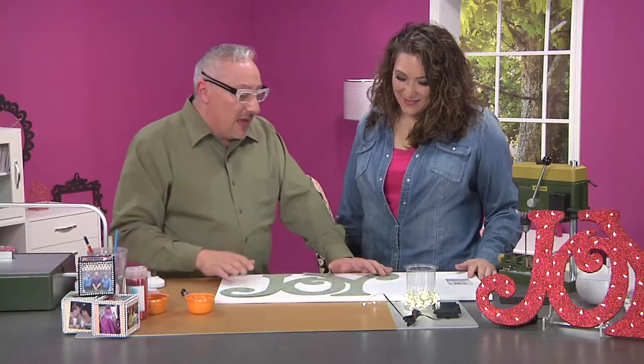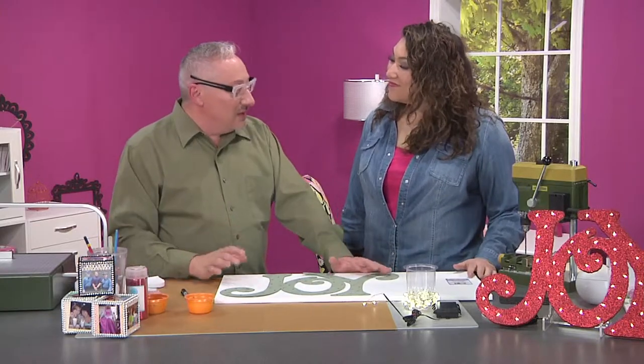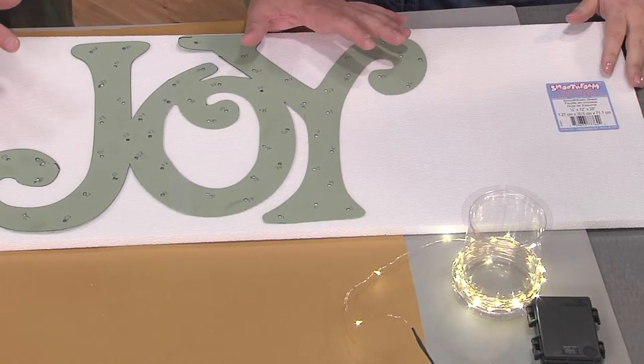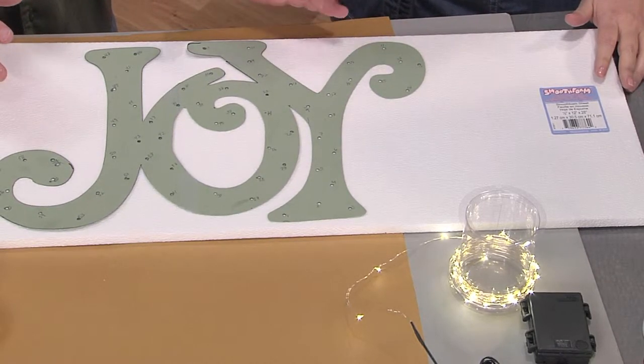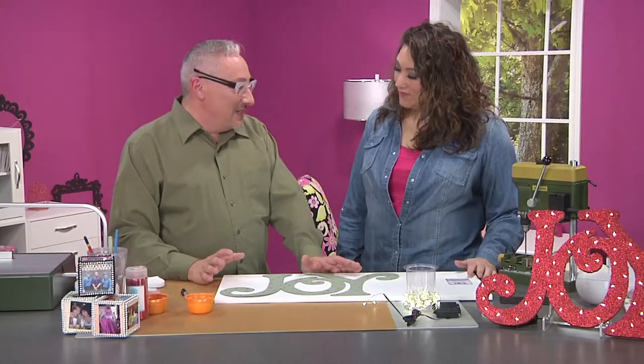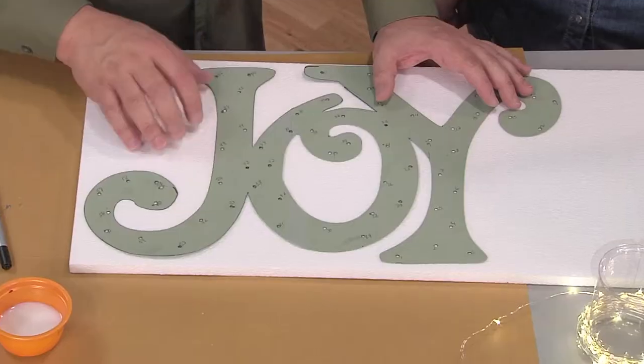I found the lights at my grocery store in the summer section, with like bug spray and all the seasonal stuff, and they were very inexpensive. There are 60 lights on that strand. And rather than figure out how to cut it and shorten it, the whole goal was to use all 60. So I started making little dots where I could put the lights.